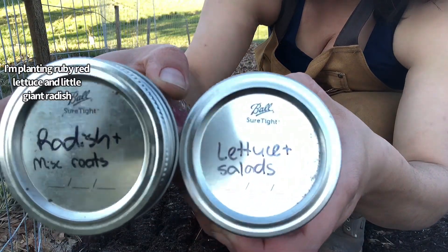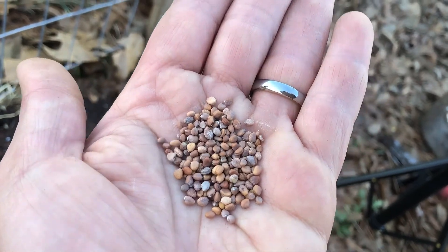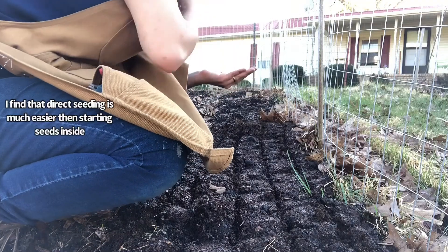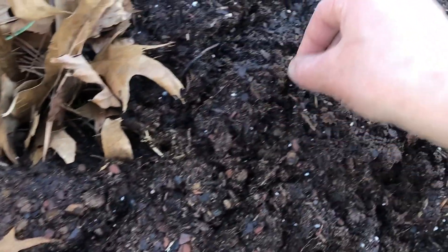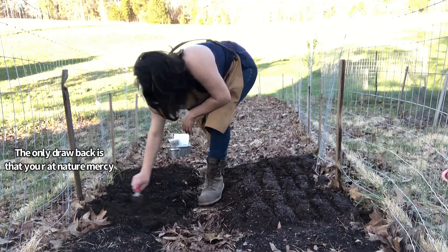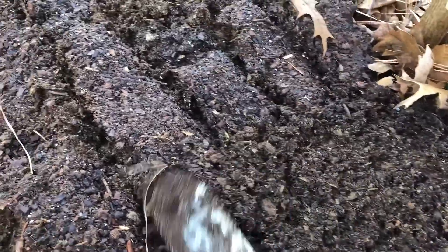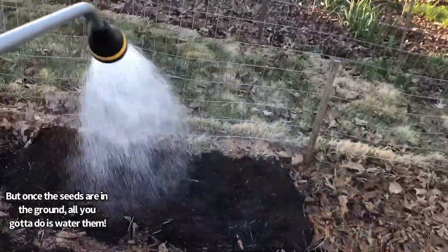I'm planting ruby red lettuce and little giant radish. I find that direct seeding is much easier than starting seeds inside. The only drawback is that you're at nature's mercy, but once the seeds are in the ground all you gotta do is water them.